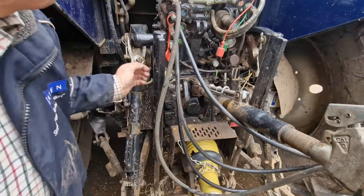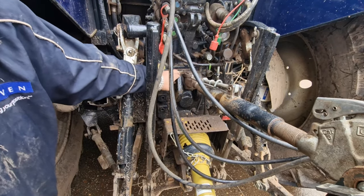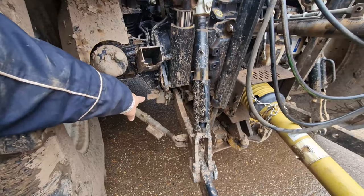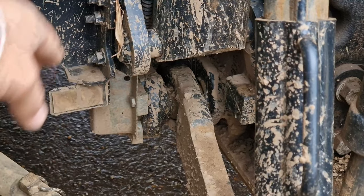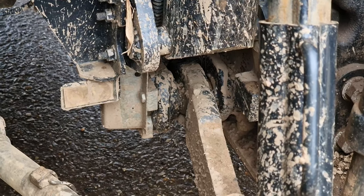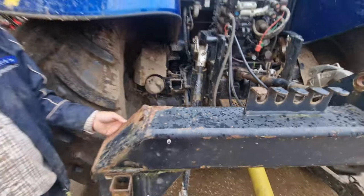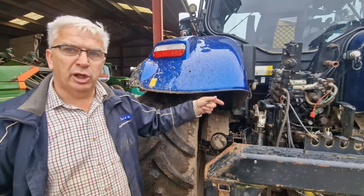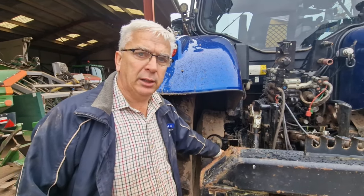On this tractor, the top link is now fixed and rigid, so there's no sensing on the top link. But what you have got is a load sensing pin - you can just see the guard protecting the wiring on the left-hand side here. So that's lower link sensing and that's sensing both sides, which is more accurate to the actual load being pulled. That's what's then controlling your draft on these.